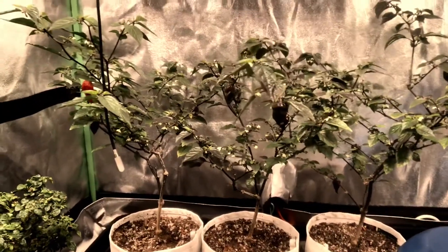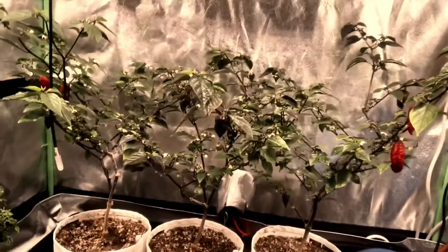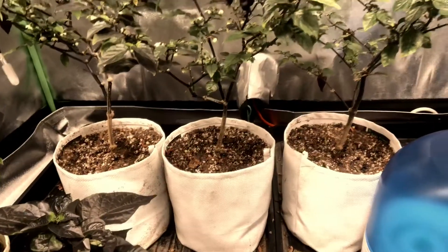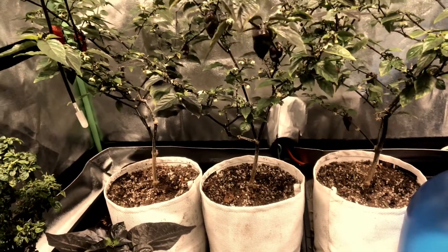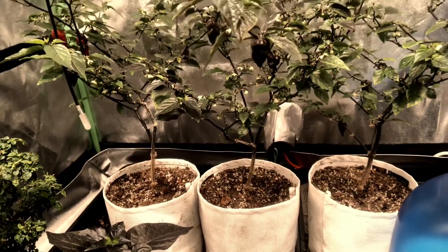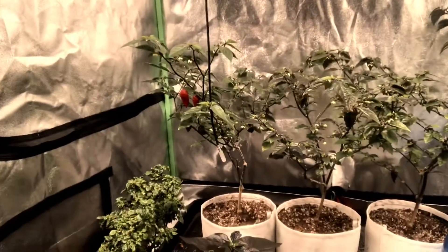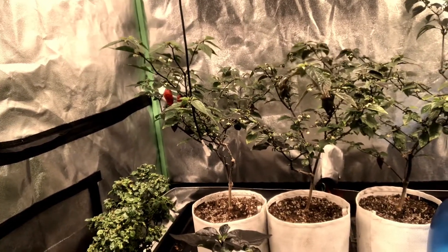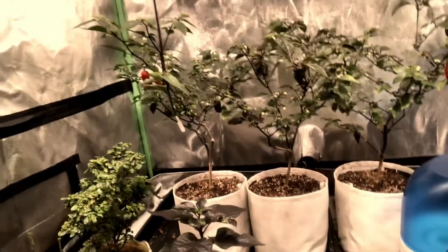I give them 16 ounces of quarter-strength nutrient solution every two to three days. Tons of flowers. These have only been potted up for a month. It does not take a plant reaching full root capacity of its pot before it starts producing — I was told that many times, but within two weeks of potting I had a new pepper setting. Now four weeks in, I've got 12 new peppers on one plant, four or five in the middle, and five or six on the left.